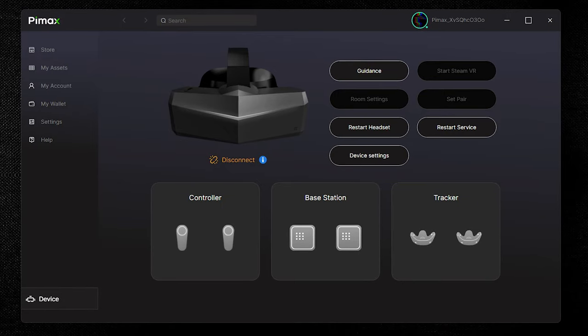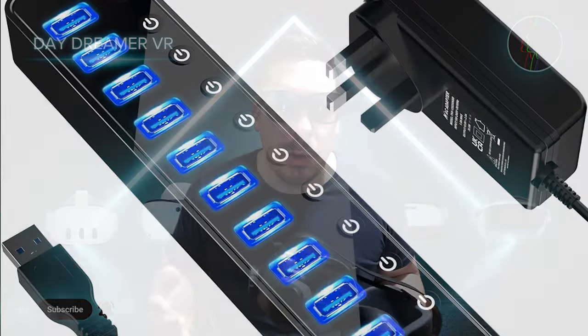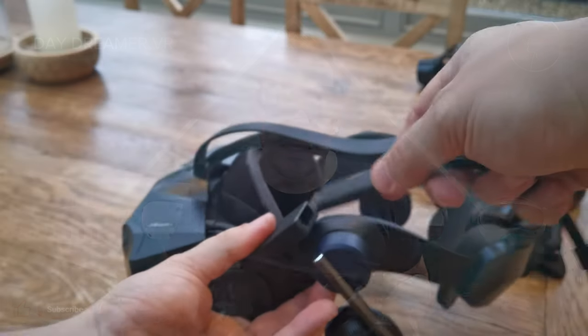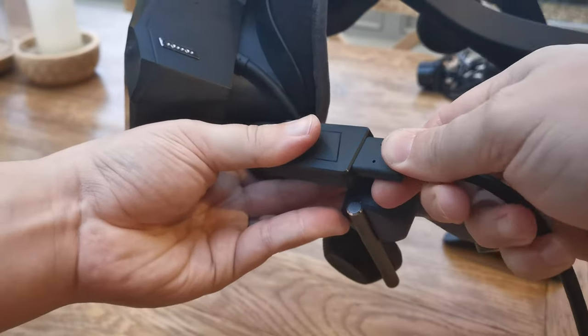When starting to set up the headset, I have previously had an 8KX, so I had an awareness of some of the issues that can be experienced with the Pimax software and connections. First I installed the Pimax Play software, then I decided to connect the headset up, with the USB hub connections being plugged into a powered USB hub I already had, and I connected the DisplayPort cable into my fourth port on my graphics card, with the other three occupied by monitor connections.